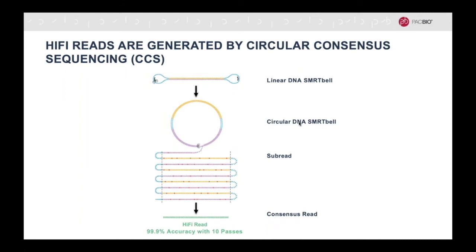A HiFi read consists of a minimum of 10 passes, which equals a consensus accuracy of 99.9%.